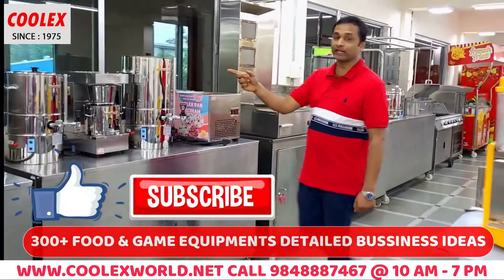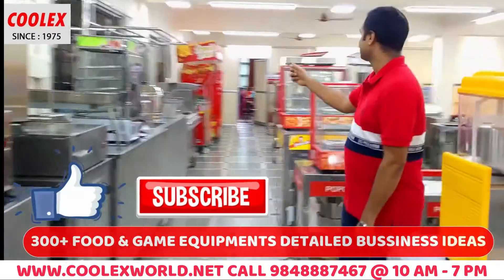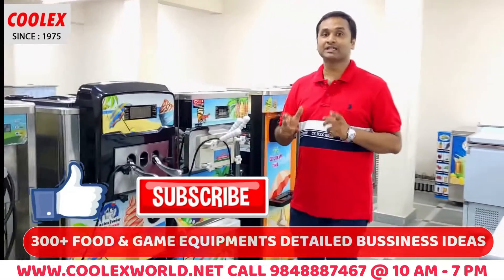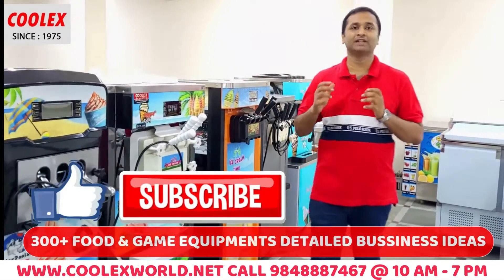Let's see how the biscuits are placed in the pan. Like and subscribe to our channel. In our showroom, you have 300-plus food and gaming equipment. In this channel, we will show you fast food equipment and business ideas.